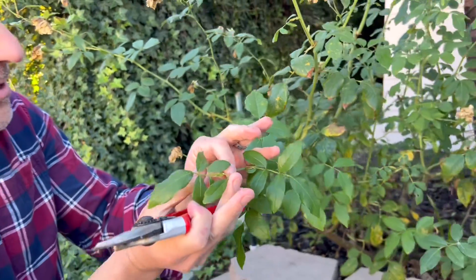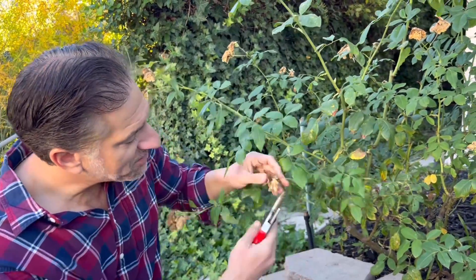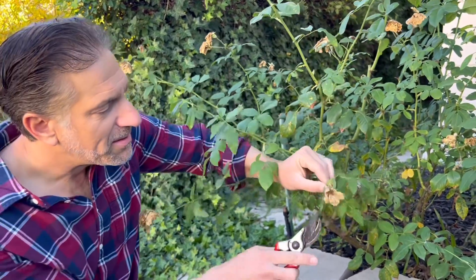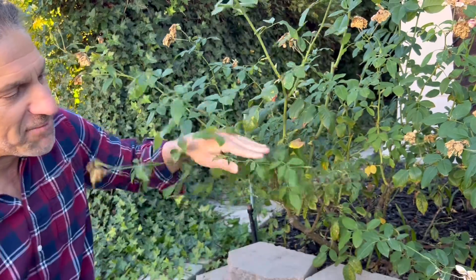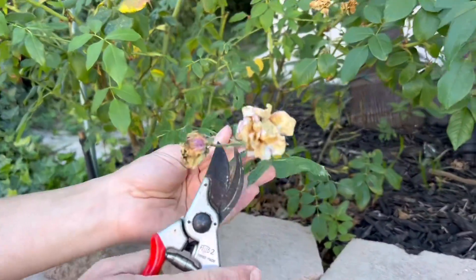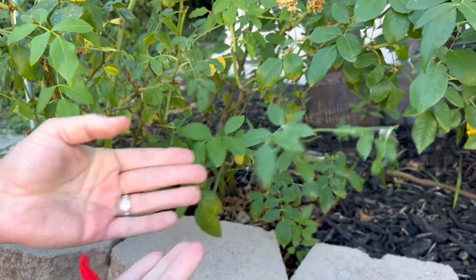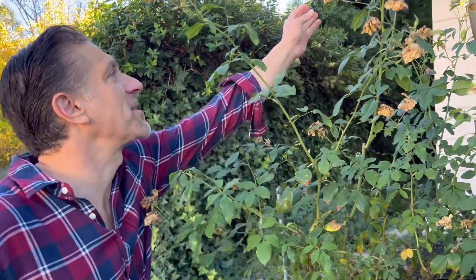What we're going to be doing is removing all of the deadheads. This is what most people do when they deadhead — they simply remove the flower and leave the leaves behind. This practice will result in growth that is minimal and blooming that is even more pitiful.